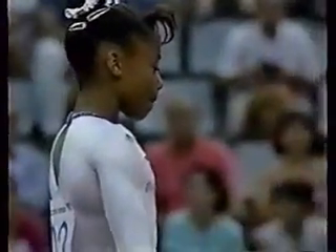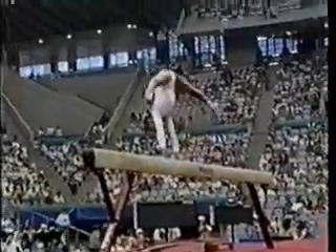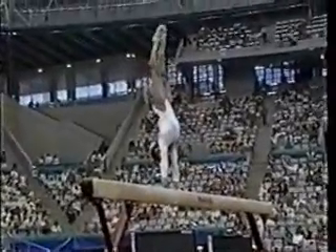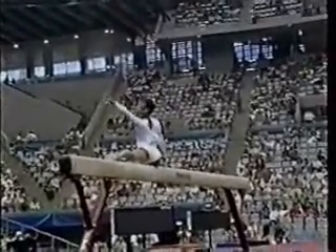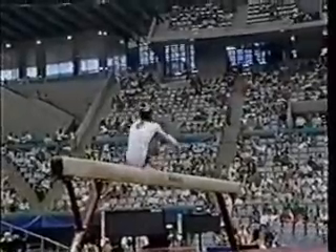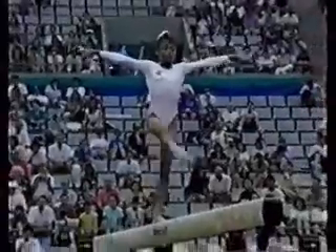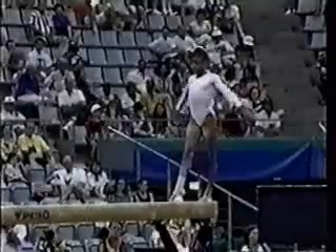The balance beam. I don't know if athletes prefer to start with the balance beam or end with the balance beam. Dominique's come a long way, in particular on her optional exercise. This has been one routine that she's been working very closely with Geza Polzar, who is the choreographer for the American team here.